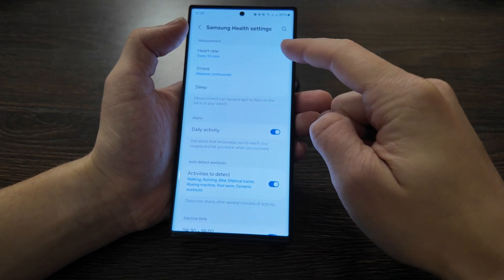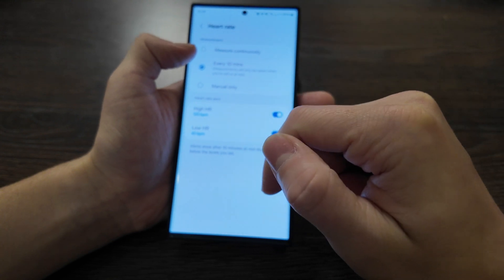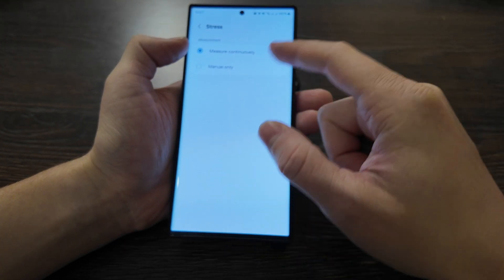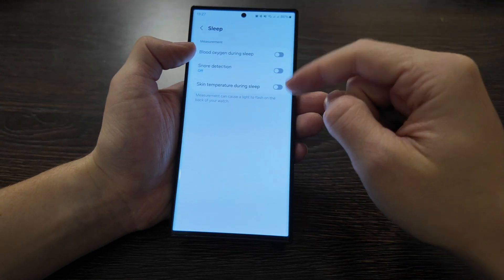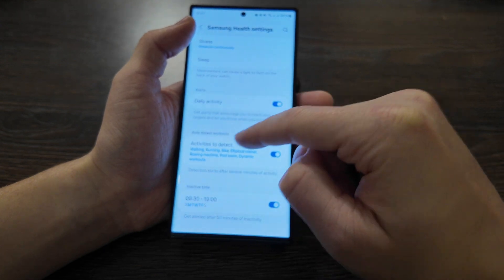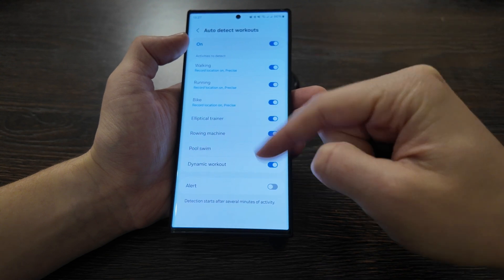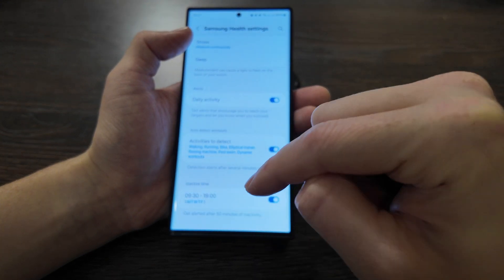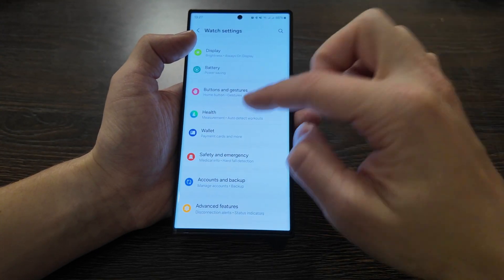For health features, heart rate can be measured every 10 minutes, manually, or continuously — three options plus alerts. Stress level can be measured manually or continuously. Sleep tracking is available, and even skin temperature can be measured during sleep. Daily activity alerts and activity detection for workouts are also available. Inactive time alerts can notify you after 50 minutes of inactivity — quite a nice regular feature.